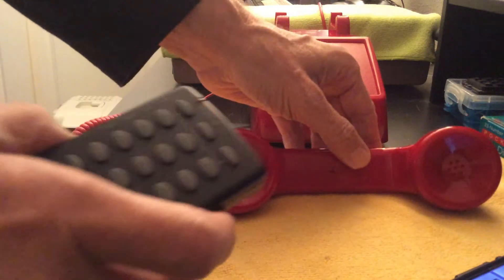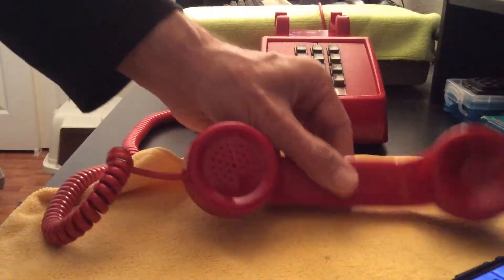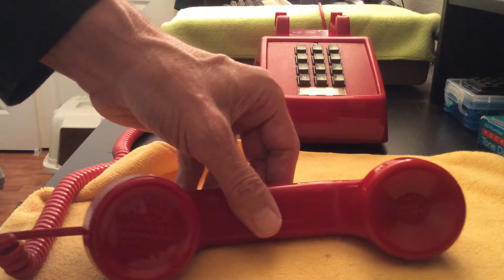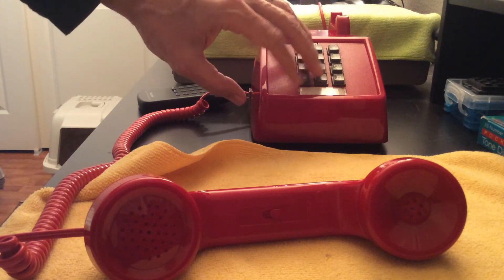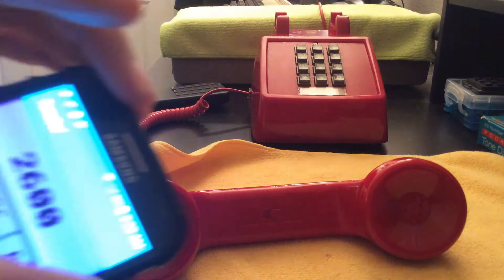First things first — we pick up the telephone, turn on the dialer, and I'll put the DTMF tones right into here. We're going to go to zero like the guy said, and it'll dial. And now the 2600 tone to seize control.